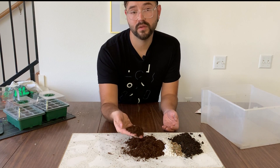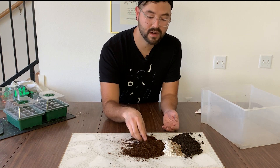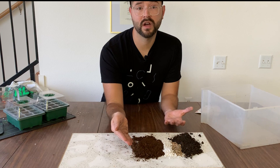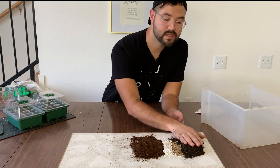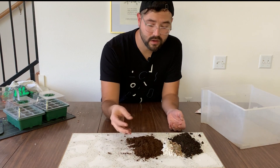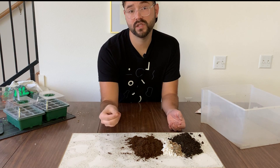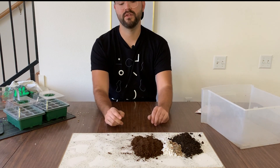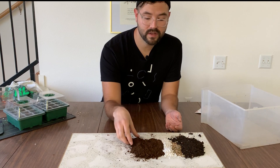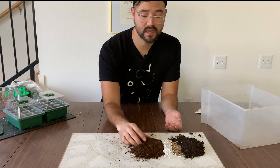Because peat bogs have virtually no oxygen, peat moss — along with expanded shale and perlite — is sterile. It won't contain any pathogens, bacteria, or fungus, so you can use all three of these knowing you're not introducing anything negative into your soil. Compost is a different story; there can be some pathogens and bacteria in there. An alternative to peat moss is coconut coir — it doesn't hold water quite as well but has a similar effect. Also note that peat moss is not pH neutral; it's more acidic.